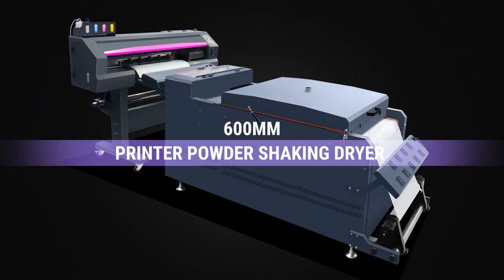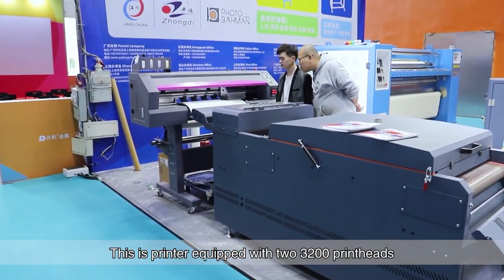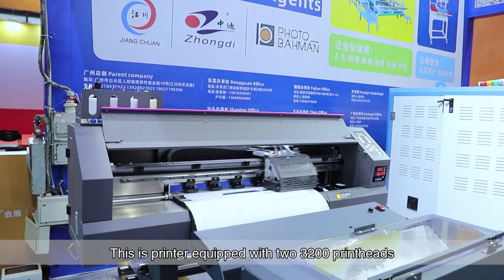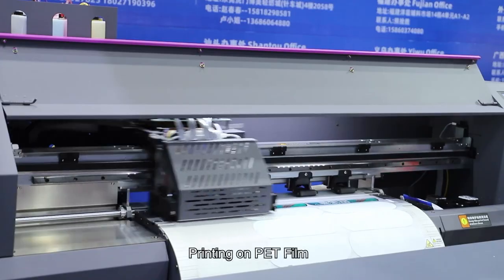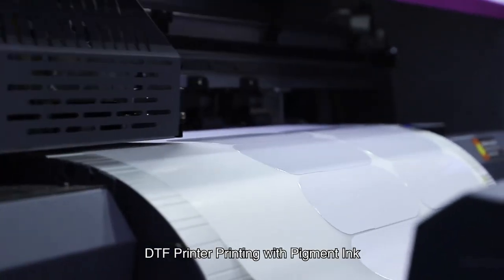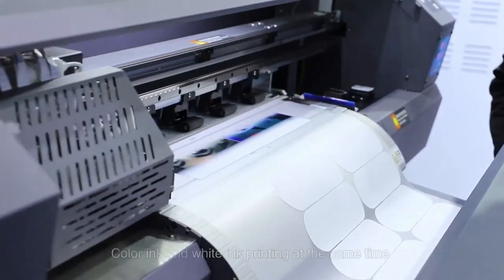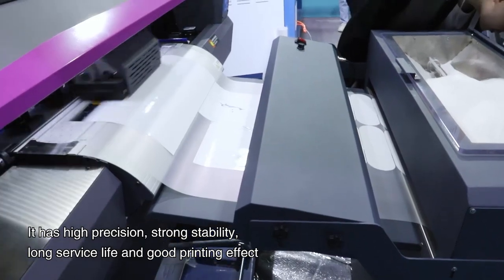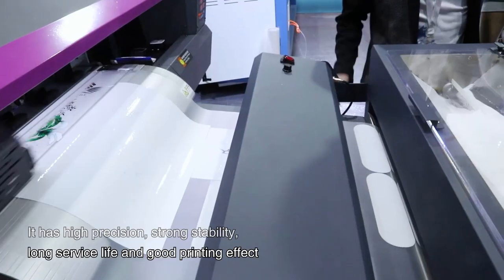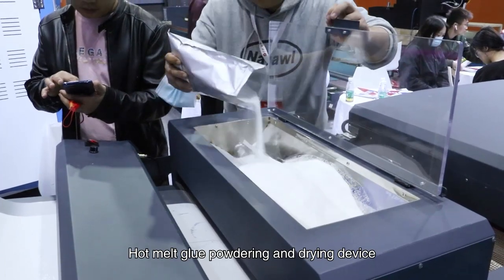This DTF printer is equipped with 23200 print heads, printing on PET film with pigment ink, color ink, and white ink printing at the same time. It has high precision, strong stability, long service life, and good printing effect. The machine includes a hot melt glue powdering and drying device.